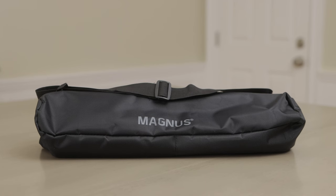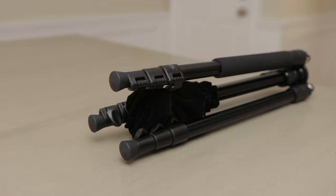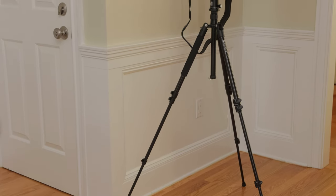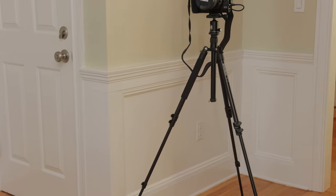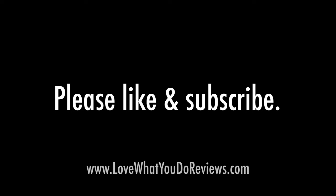I really like the Magnus TR-13 travel tripod. It's lightweight and small, making it easy to travel with, yet it's quite tall and sturdy enough to hold my heavy camera. I highly recommend it. I hope that you found this video helpful. Thanks for watching. Please like and subscribe.